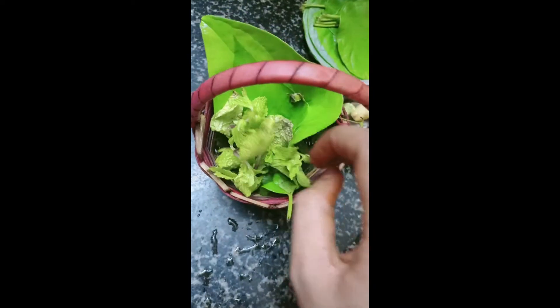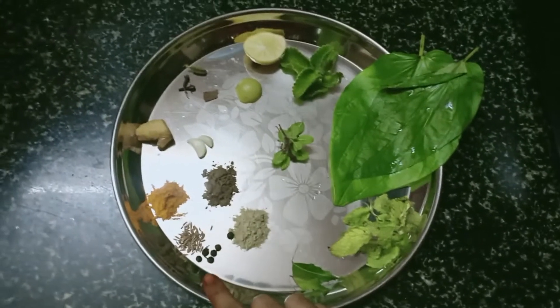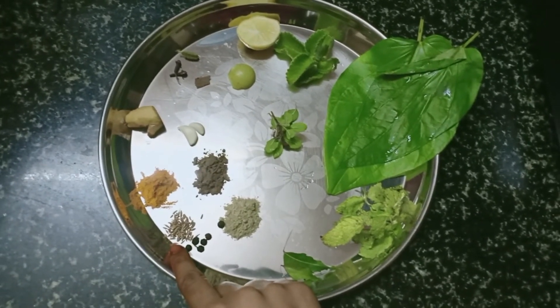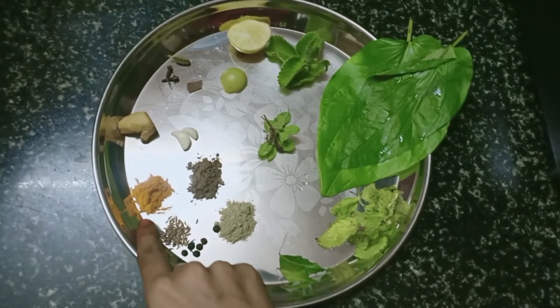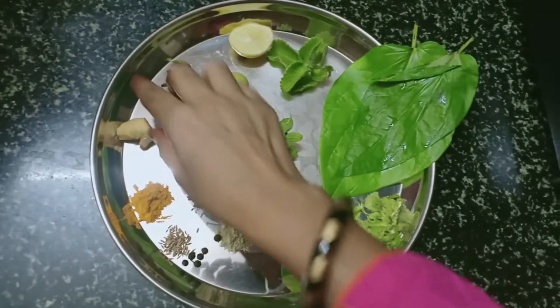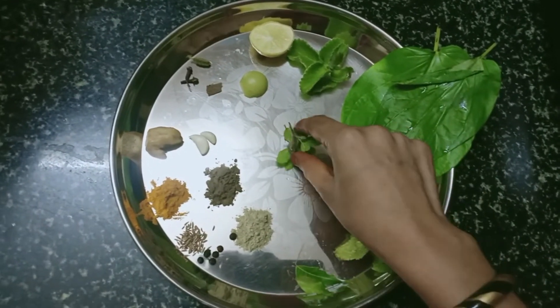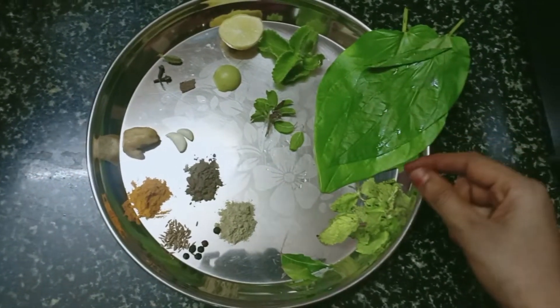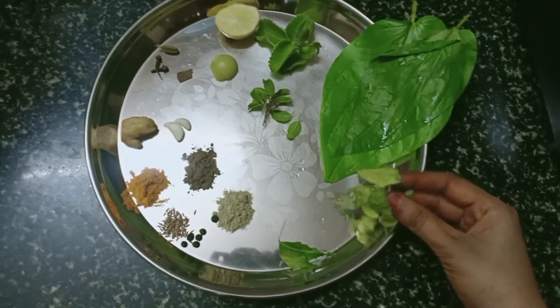The ingredients of this recipe are as follows: a quarter teaspoon of peppercorns, quarter teaspoon of cumin seeds, quarter teaspoon of turmeric powder, one inch sized ginger, two garlic cloves, five to six Indian basil leaves, two betel leaves, and five to six mint leaves.